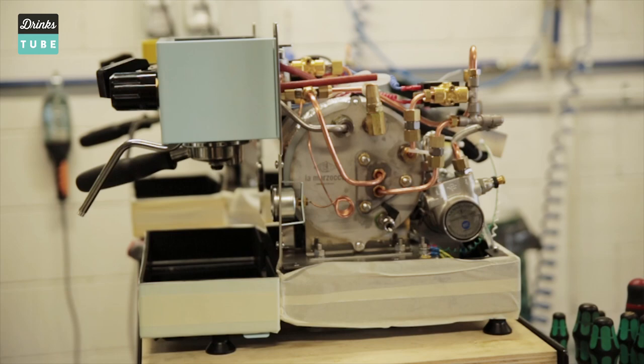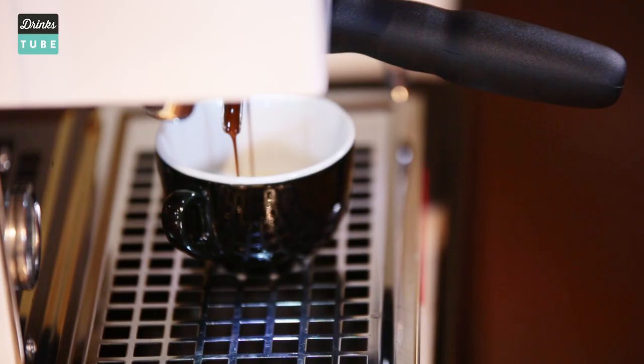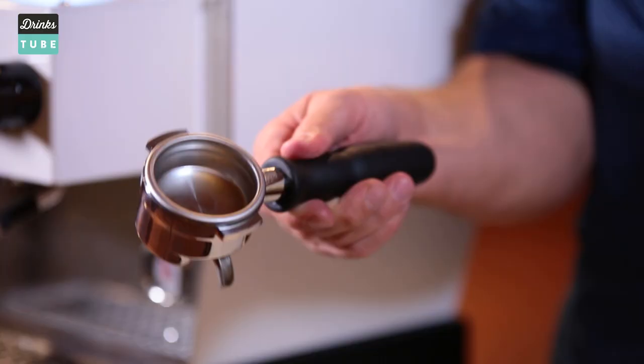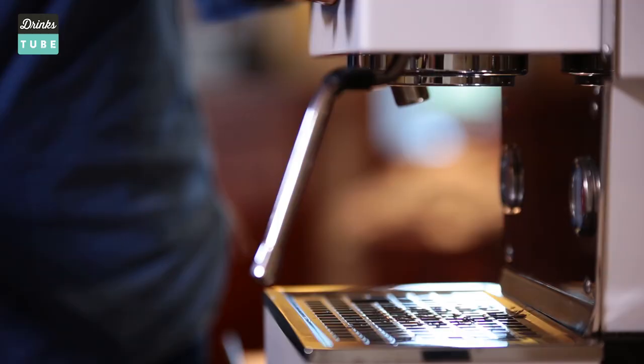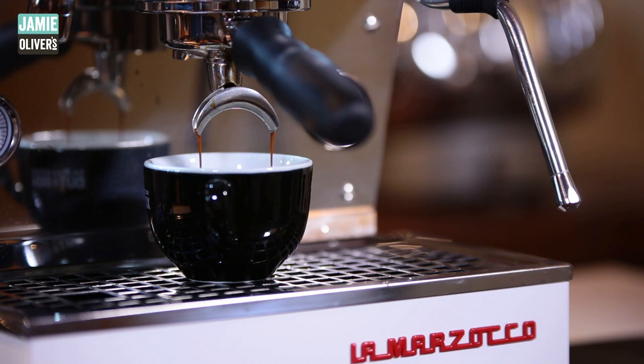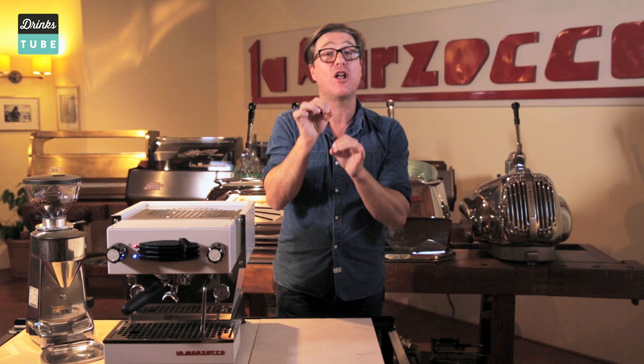Drinks like the cappuccino, latte, and Americano all start with a shot of espresso. The ground coffee is placed into a device called a portafilter. When you pull a shot of espresso, the water is forced through it at the ideal pressure and temperature, producing a fantastic coffee. But to get it absolutely perfect, you need to get a lot of things just right.